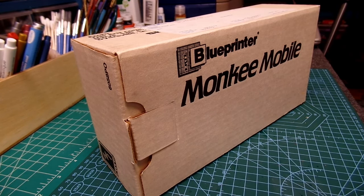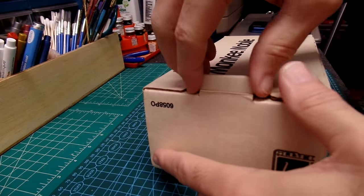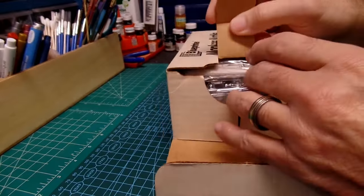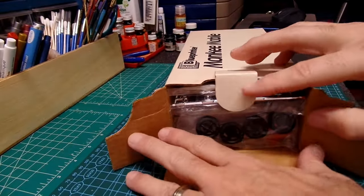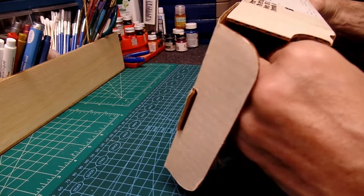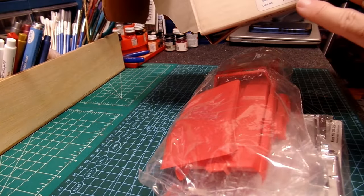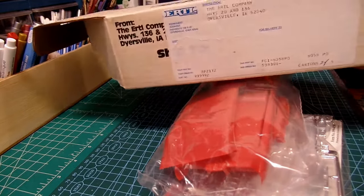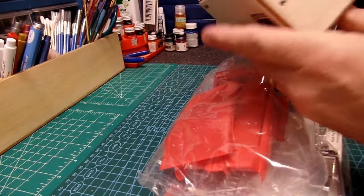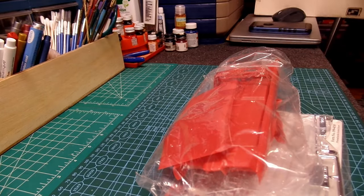Hello everyone, welcome to the channel. Model Car Guy Rich here. Today I've got a special unboxing of the Ertl Blue Printer kit — the Monkey Mobile. Let's go ahead and open this one up and see what we got inside. I can't even imagine how long it's been since I've seen the inside of this kit. I bought this kit many years ago. The box came with a shipping label, and this kit is from 1989.